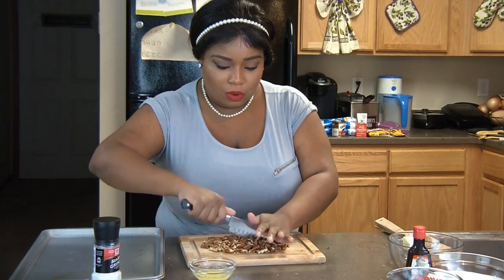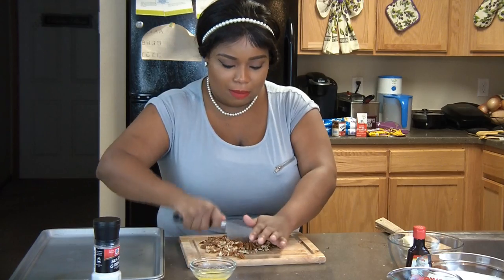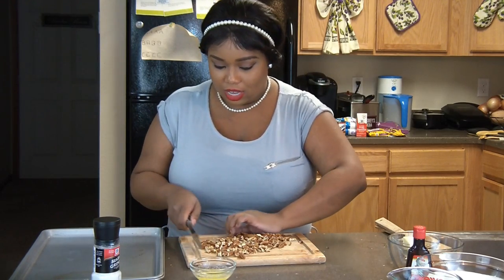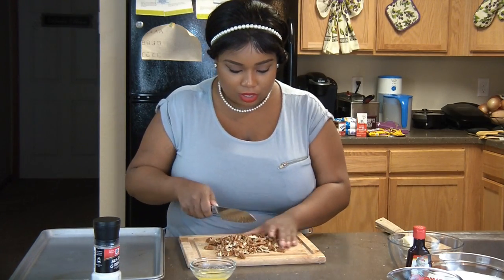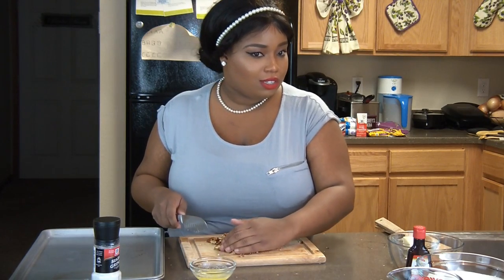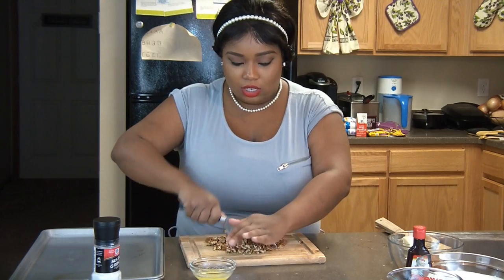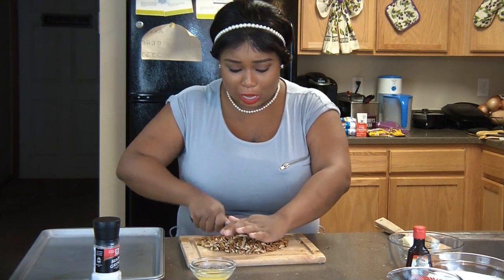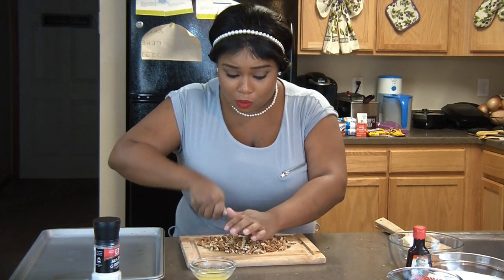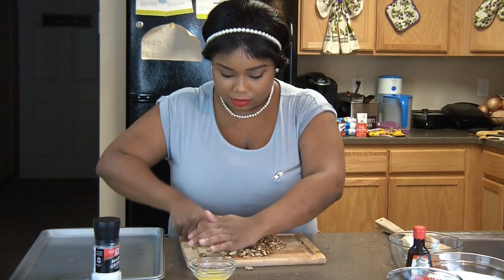We're going to add them on the cookie sheet with a little bit of sea salt or kosher salt — I prefer sea salt because it gives a little bit of savoriness to the recipe. Whatever pecans I don't use I'll put to the side, because I have a butter pecan cake I'm making for Thanksgiving. It's one of those old-school cream cheese butter pecan cakes — it tastes like butter pecan ice cream. If you guys want to see that recipe, definitely leave me a message down below.